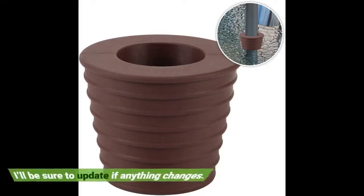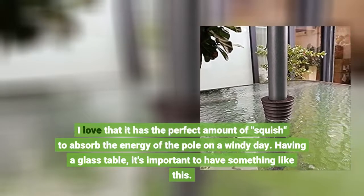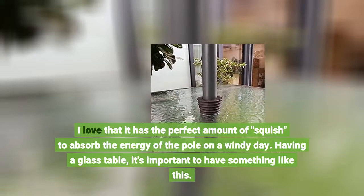I'll be sure to update if anything changes. I love that it has the perfect amount of squish to absorb the energy of the pole on a windy day. Having a glass table, it's important to have something like this.